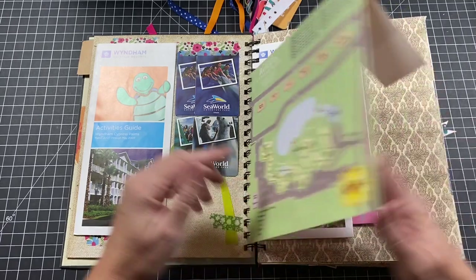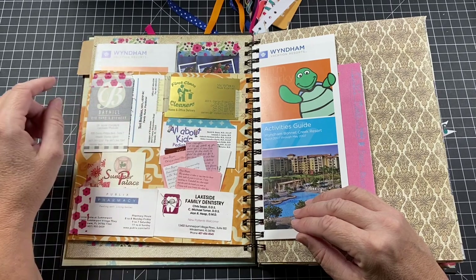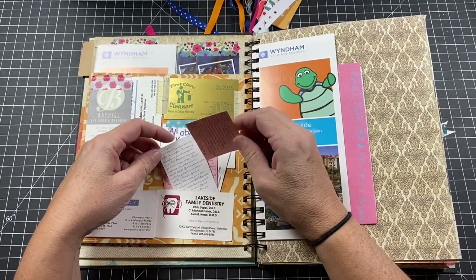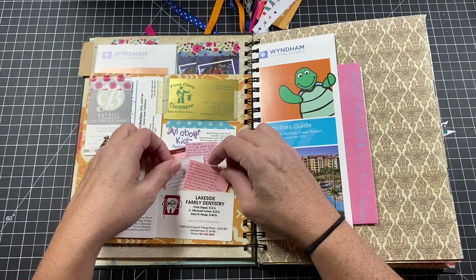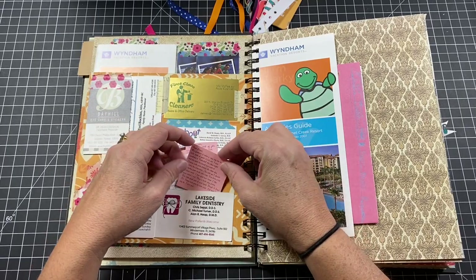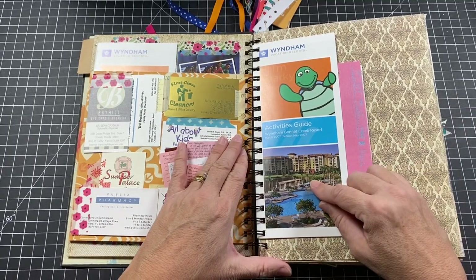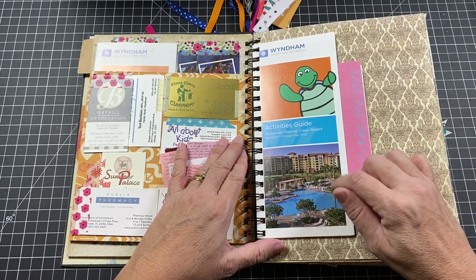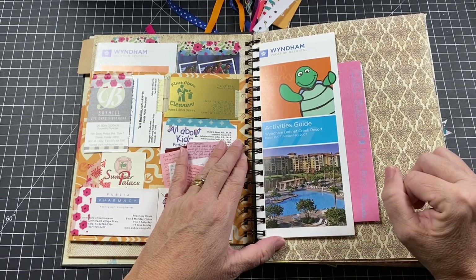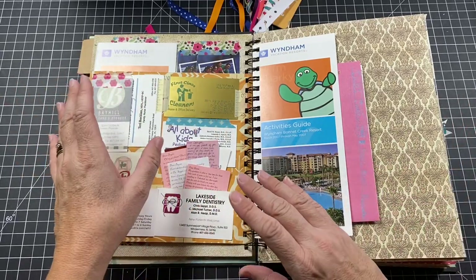I have a palm tree embellishment with a little crease in the trunk, so I put a piece of washi tape there. There's a map of the resort showing where we stayed. On one side are business cards — Scott's dry cleaner, our doctor, eye doctor, pediatrician, pharmacy, dentist. I adored my dentist down there — I was always terrified of the dentist and he was very nice; I got over my fear a little. There are also tiny letters the Tooth Fairy left the girls — always a tiny letter because the Tooth Fairy is little.